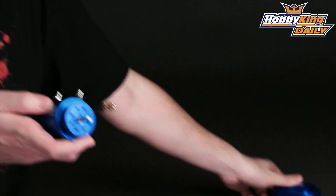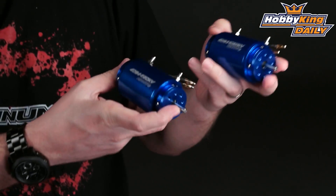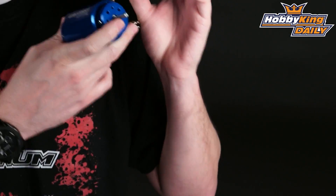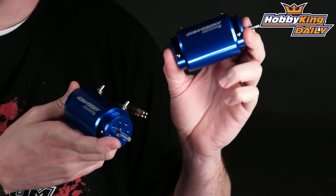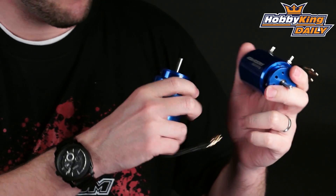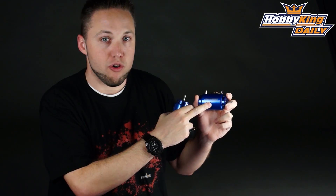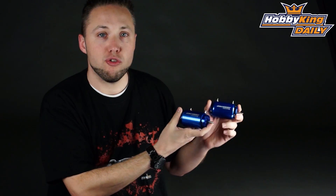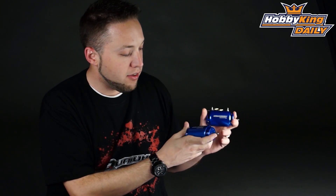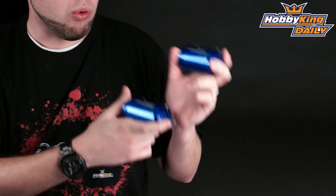We've got two different motors here. These are quite large size motors — 39 millimeter diameter and 84 millimeter length, so designed to handle a lot of power. Both of these motors are good for just over 3,000 watts. There are two different versions: a 1050 kV version and a 620 kV. The 1050 is good for up to 6S and the lower kV 620 is good for up to 10S — so quite capable motors.